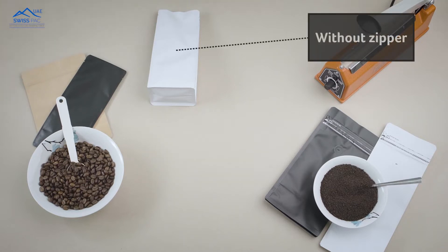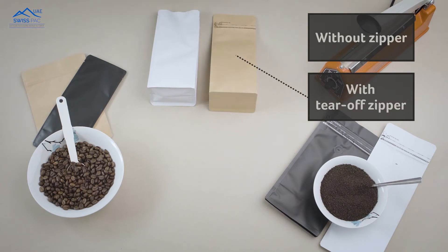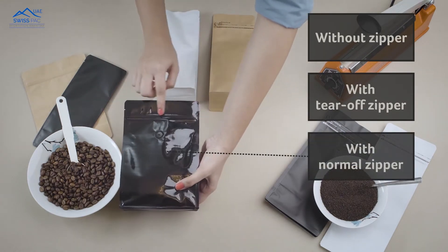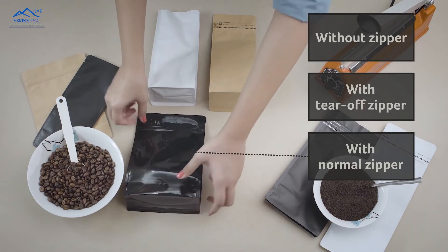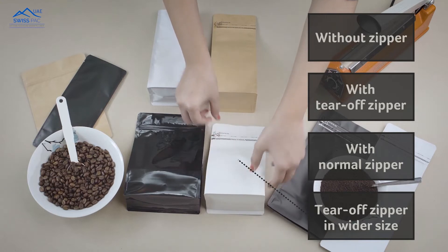Flat bottom without zipper, flat bottom with tear-off zipper, flat bottom bags with normal zipper, and flat bottom with tear-off zipper with wider size.